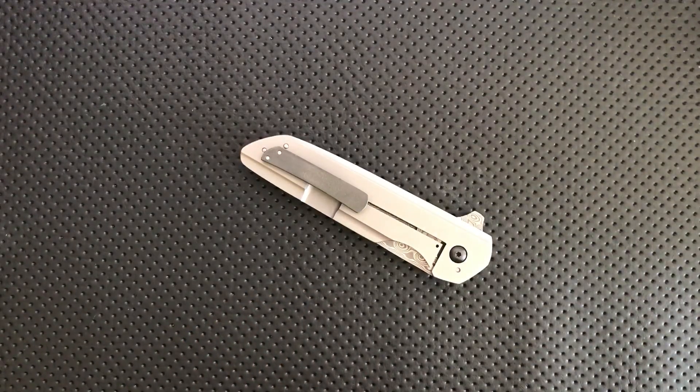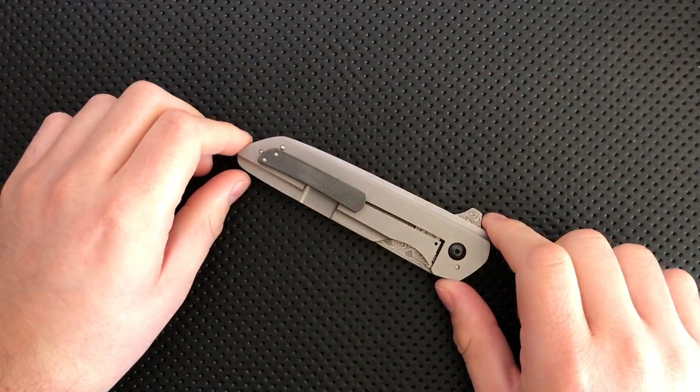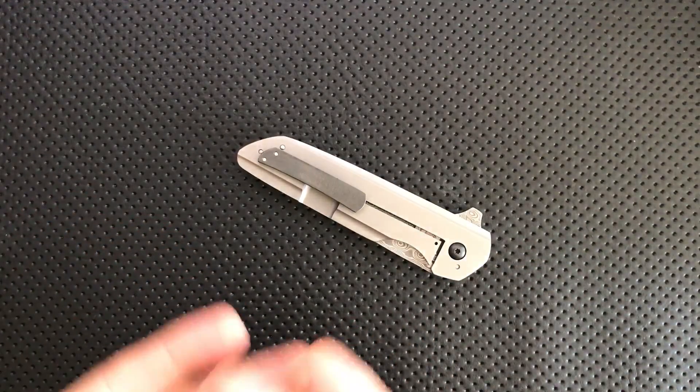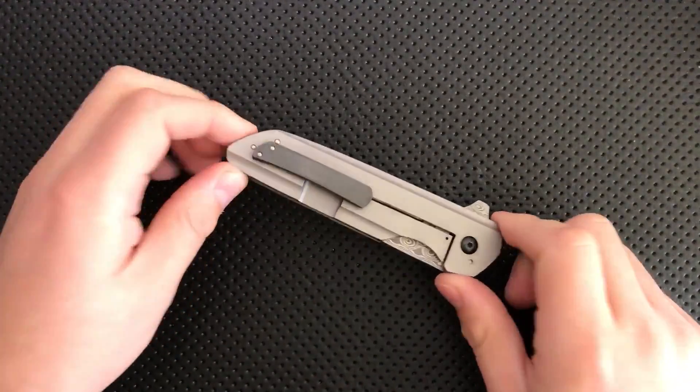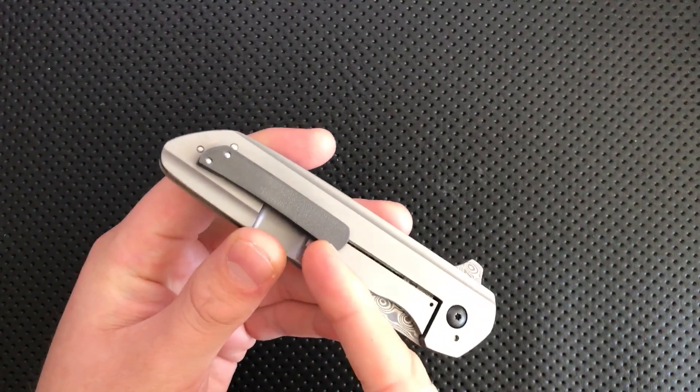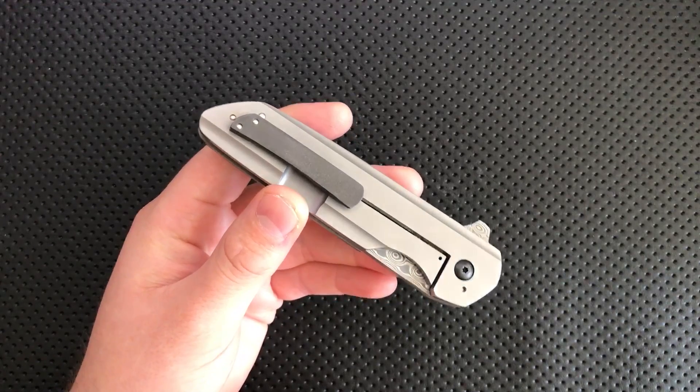Hey everybody, Nick here, and I got a quick tip for you this morning. Sometime back, say maybe two and a half hours ago, I mentioned in my review of the Cody Utsler Custom Regulator that the zirconium clip took scratches very, very easily. And that's kind of a problem.